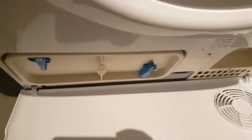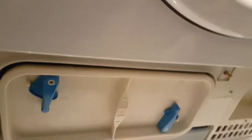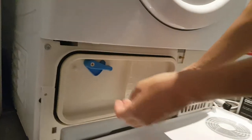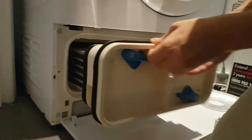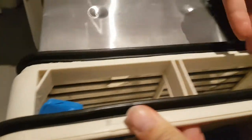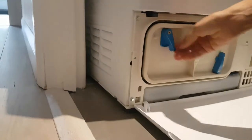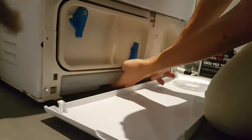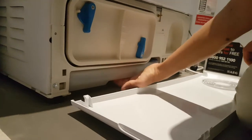You just need to take this off. By the way, this is the filter, and sometimes the filter needs to be cleaned. So you just open this one and check if it needs cleaning. Right now it doesn't have any dust or dirt, so we just press it back. The water tank is over here and underneath it has a handle.